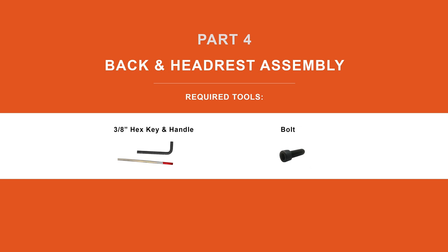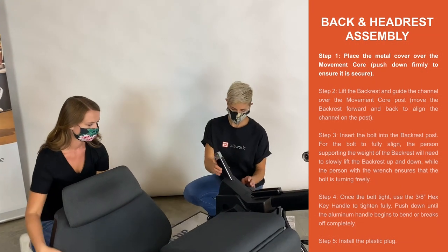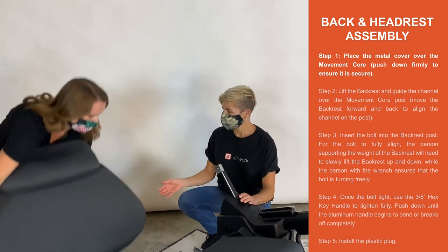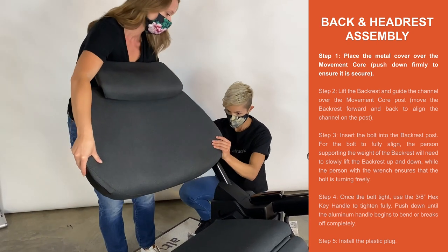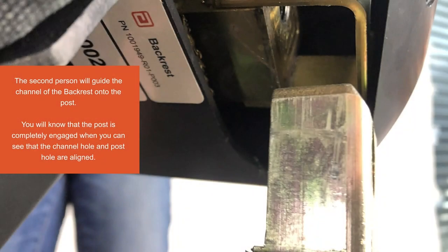Part 4. Back and headrest assembly. Step 1. Place the metal cover over the movement core. Push down firmly to make sure it is secure. The second person will guide the channel of the backrest onto the post. You will know that the post is completely engaged when you can see that the channel hole and the post hole are aligned.